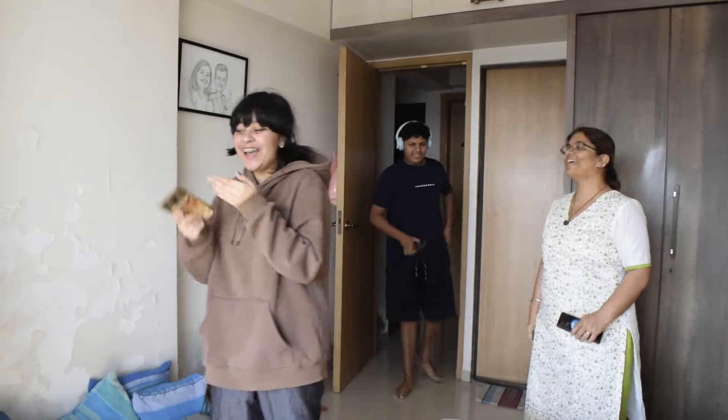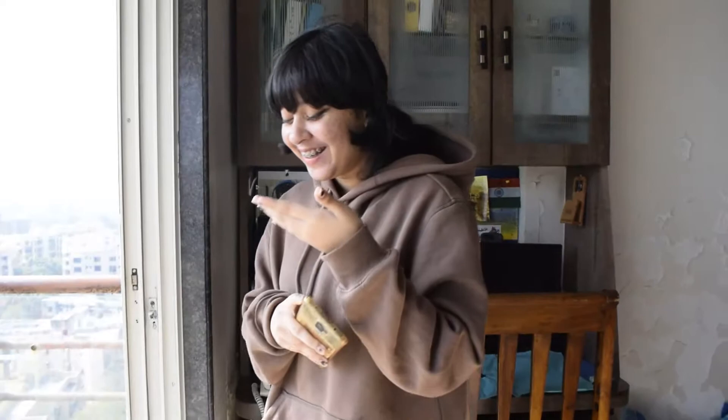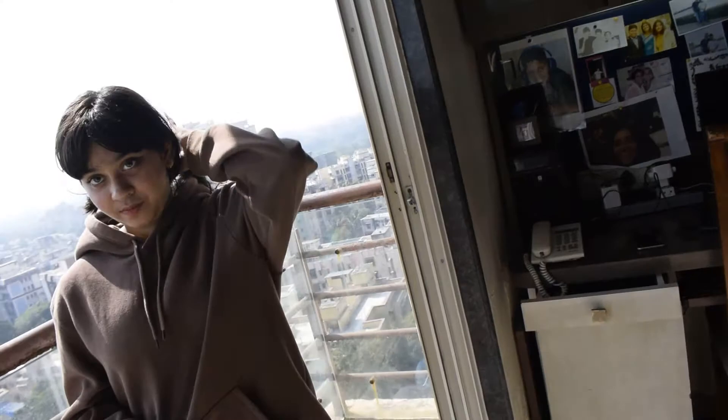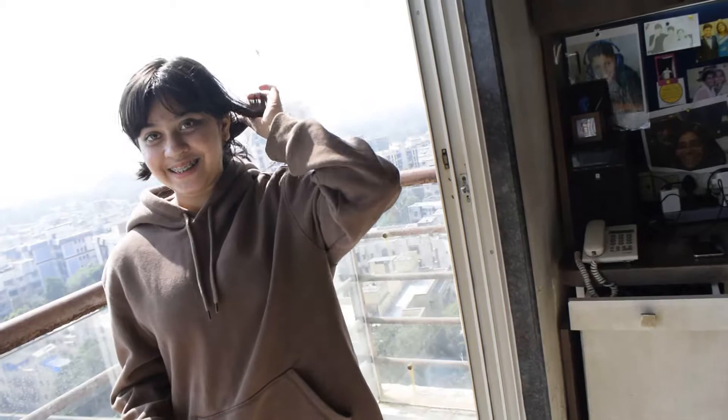Happy birthday to you, happy birthday to you, happy birthday dear Shipra, happy birthday to you! That looks so good. First you can dress up, of course, and then we can enjoy it here and take pictures. She said she literally did not expect this — she was here the whole time wondering why I was calling her. Okay guys, the surprise is all out — big success!